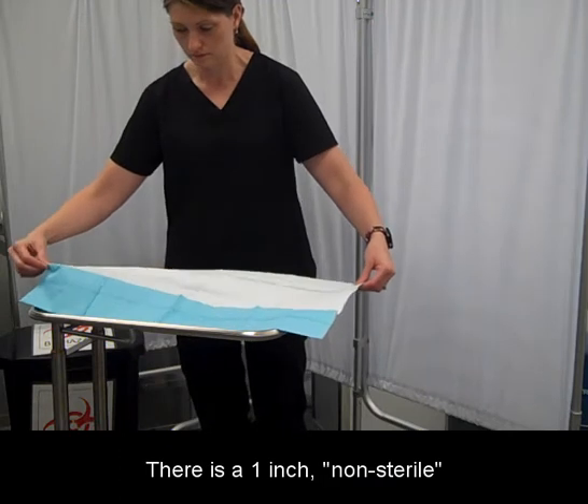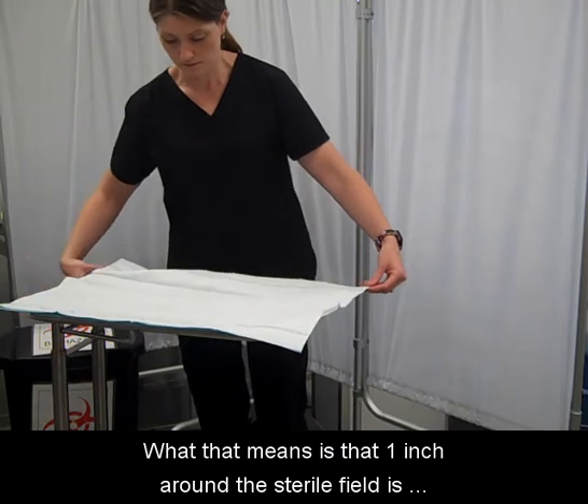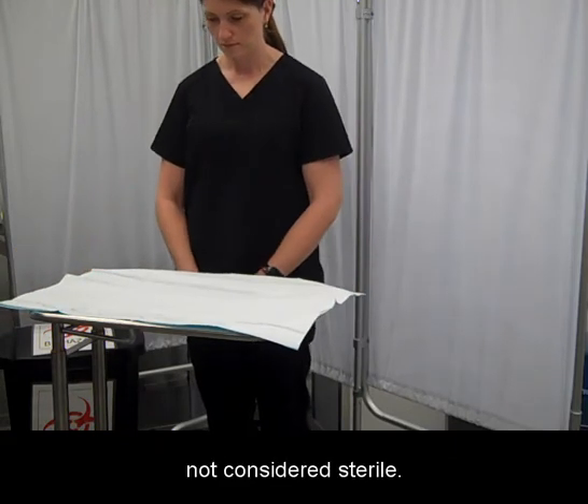There is a 1-inch non-sterile border around the sterile field. What that means is that 1 inch around the sterile field is not considered sterile.